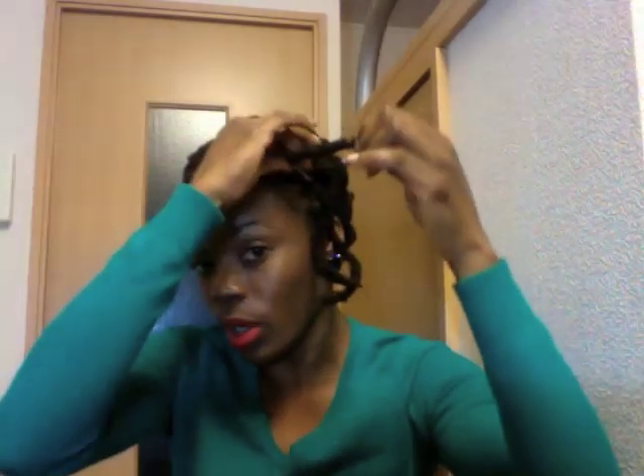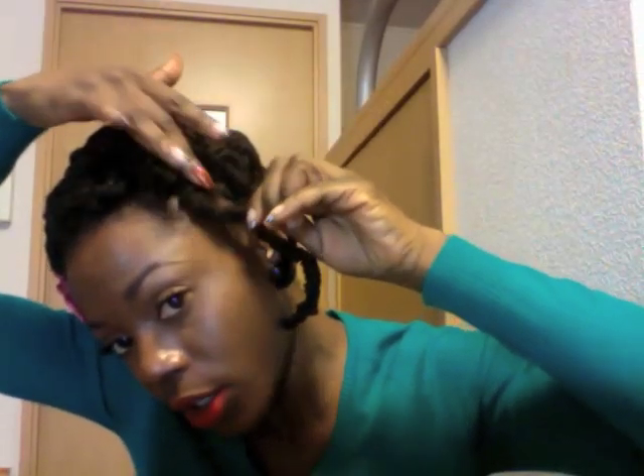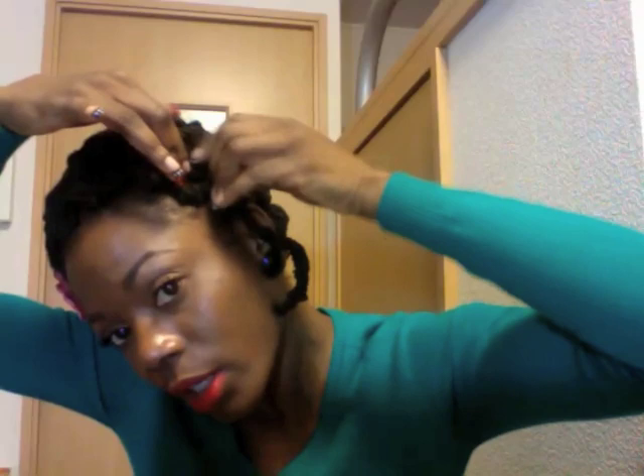What I did was I twist my hair like this, then it started to fall down into a coil. Then I took this portion, twisted it around, and pushed the hair through somewhere here like that. I'll go ahead and do one more — I twist, then the hair starts to coil like this. I coil it around and then I push it through like this. That's number two.